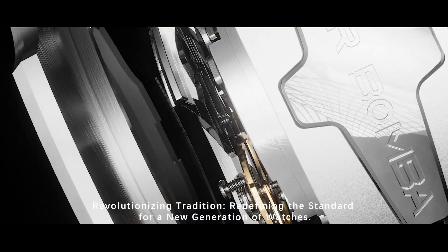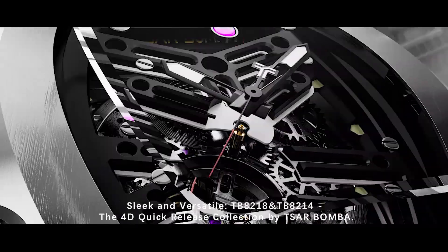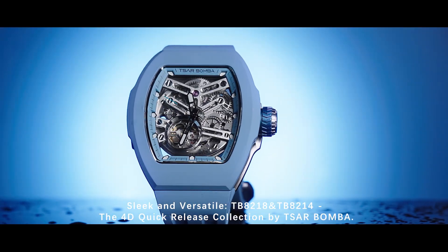Revolutionizing tradition. Redefining the standard for a new generation of watches. Sleek and versatile — TB-8218 and TB-8214. The 4D Quick Release Collection by Zarbamba.